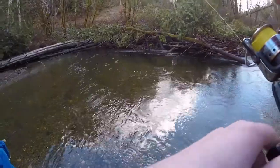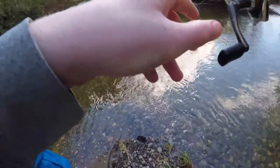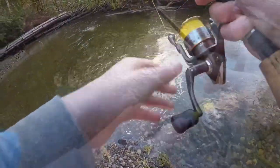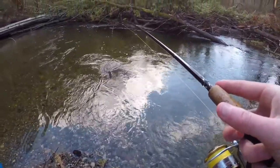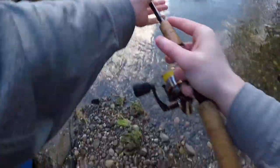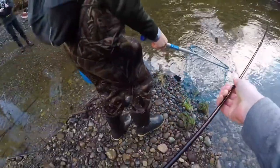There you go — oh, he's got it! That's a nice one — got a little cutthroat, guys, playing them on the fiberglass. All right, let's get this fish in the net.